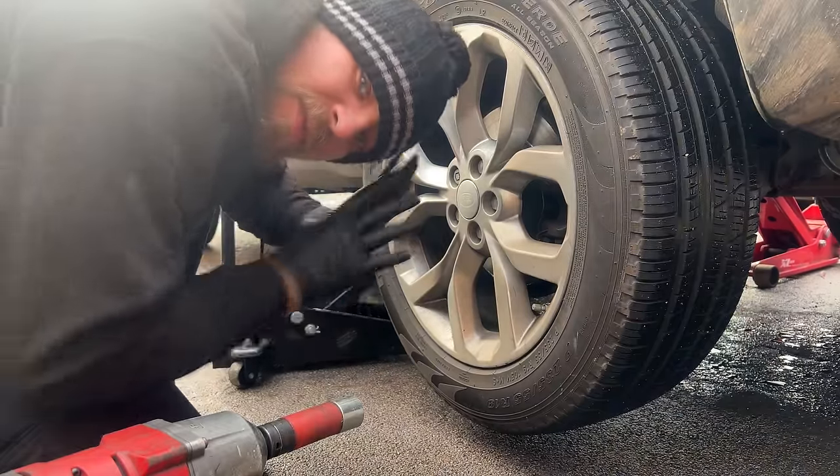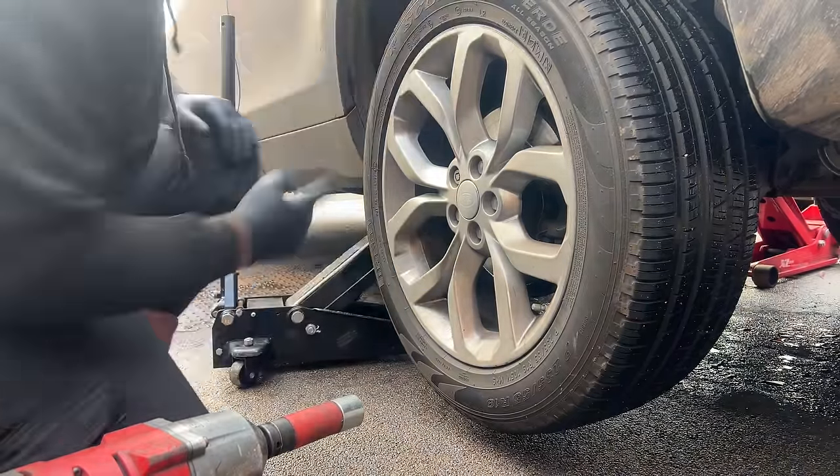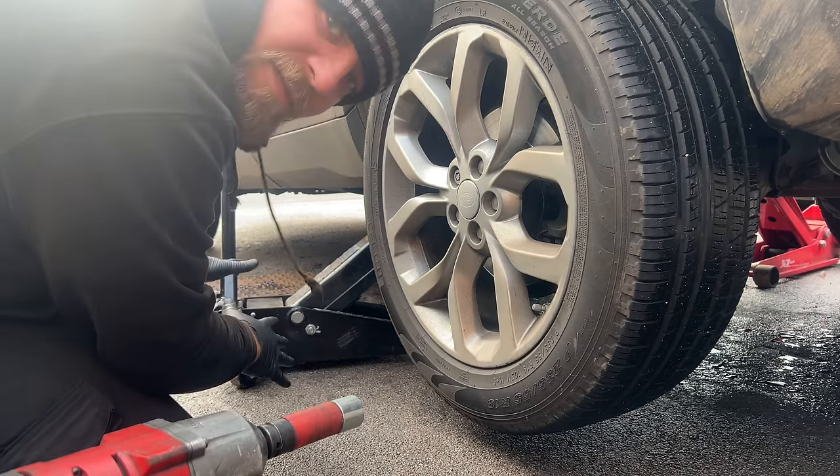For the next bit we're going to take the wheels off. Make sure the vehicle is jacked up securely on both sides.